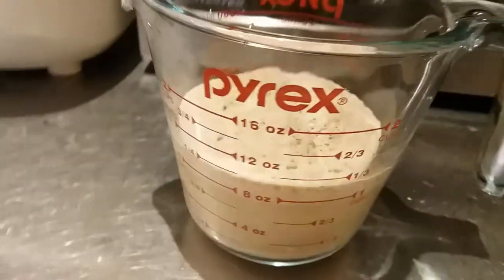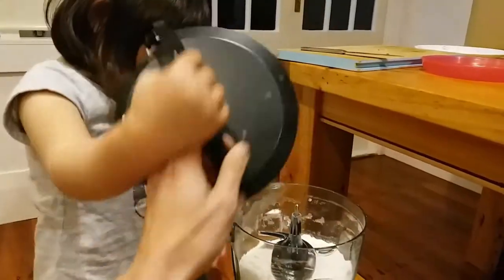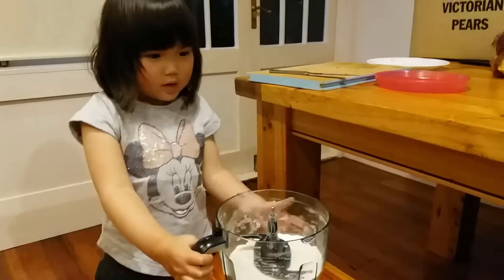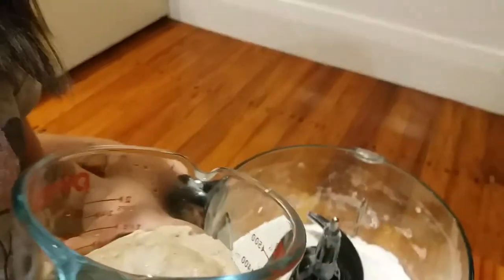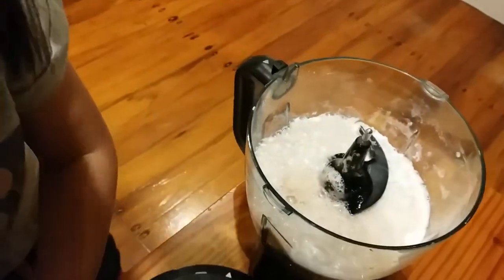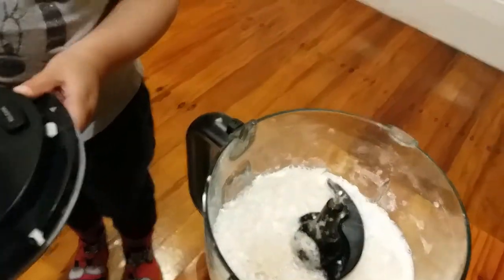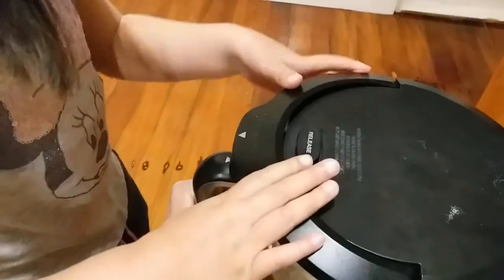Let's check the yeast — 10 minutes and it's looking pretty good, we can use this. Let's open it up — yeah, okay, lift it up. Very good. Now we're going to put the yeast mixture in there. Are you gonna do it? Okay, hold the handle, pour everything in there — all of them.